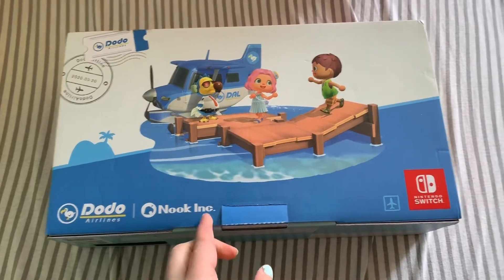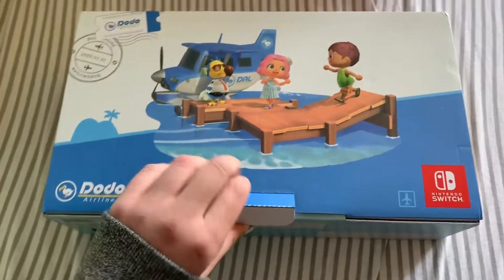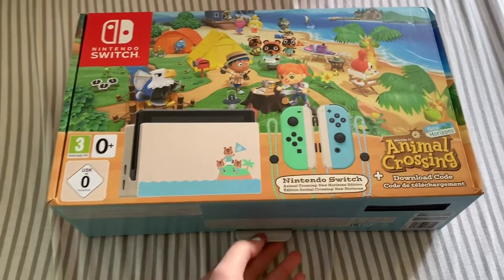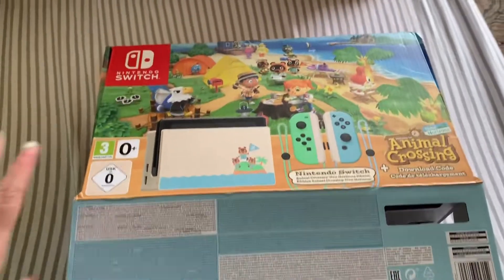It's really hard with one hand — what am I even doing here? Oh my god, okay wait, I gotta put you somewhere. Okay, I figured it out. I had to flip the box. Okay, let's go!